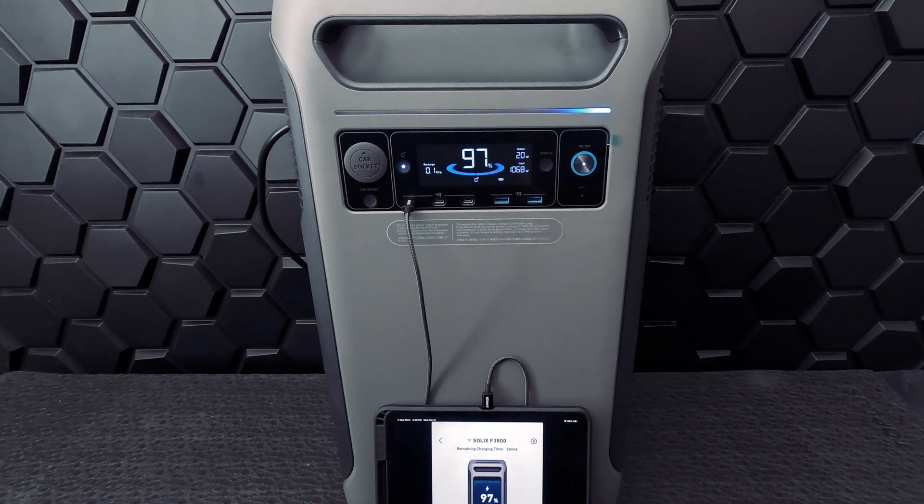Let's take a look at the front panel while we do our first charge using the AC wall connector cable. We have a fairly large LCD display that allows you to control and monitor the unit. You'll be able to see the input and output rates, the estimated remaining battery life, temperature monitoring, car charging status, and more. We also have USB charging outputs on this front panel, but we'll discuss those in the next section.